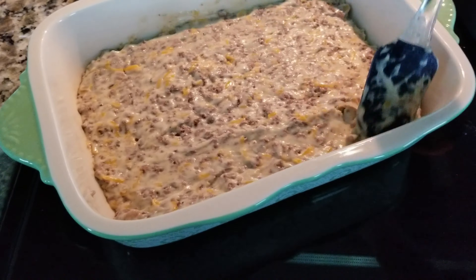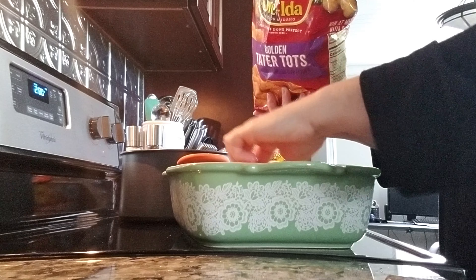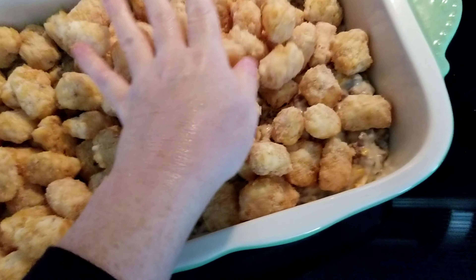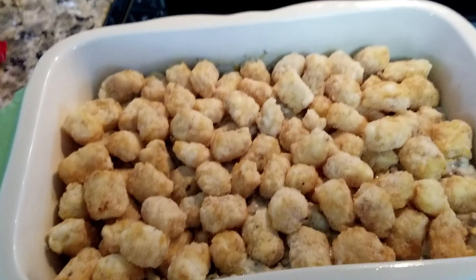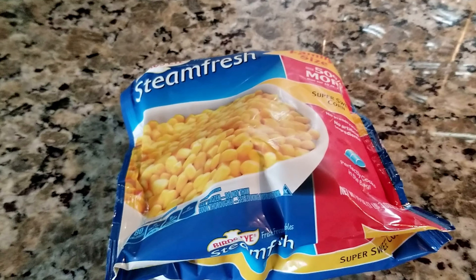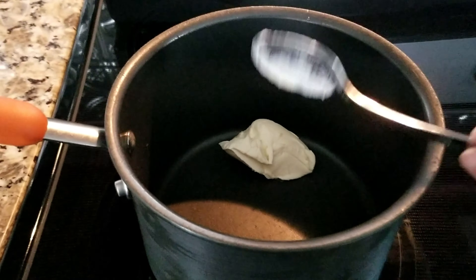Now that everything is mixed up really well, I'm going to put this in a baking dish and then I'm going to add my tater tots. Then I'm going to turn the oven on 350 and I will cook this until my potatoes are pretty golden brown — I like a crispy tater tot casserole. When I fix this casserole, I usually fix corn to go with it. Corn seems like one of the best vegetables that goes with this casserole.